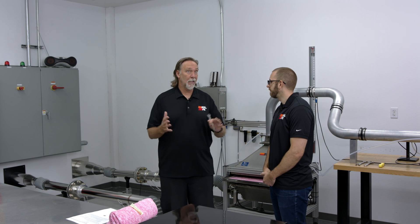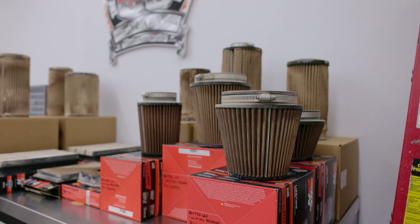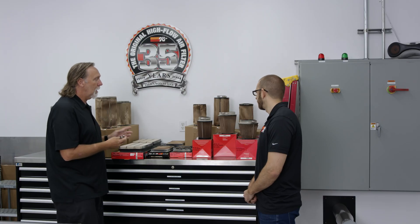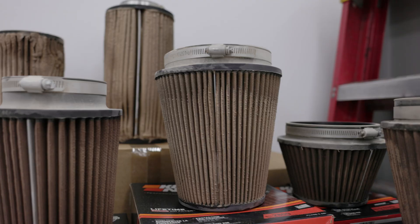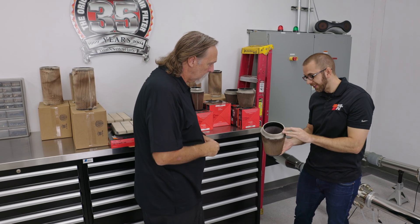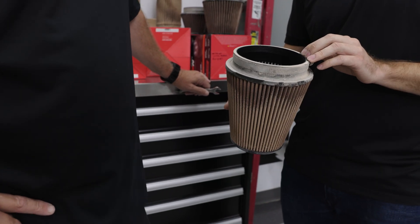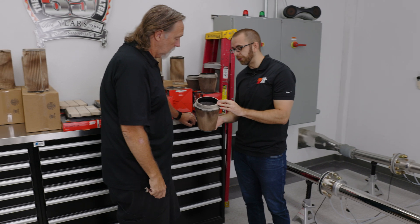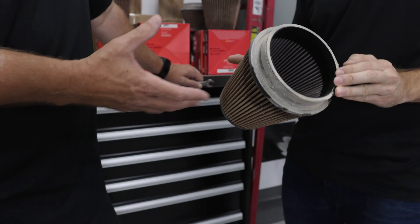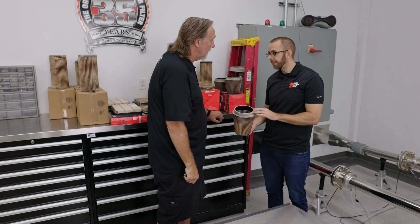Looking around this room, one thing that caught my eye — what's going on over here? These are all the filters that have run through testing here in the lab. This one really caught my eye — it looks like the one in the cabinet you were just testing. Yes, this is another conical filter that had been previously tested. This one has dust fed to reach a certain terminating pressure — for automotive filters we do 15 inches of water restriction. Looking at it, this thing still looks brand new inside, as if there's not an ounce of dirt on the outside. Yep, it's doing its job.